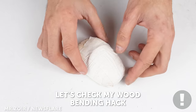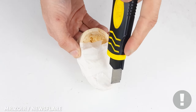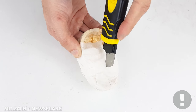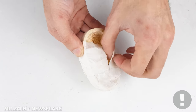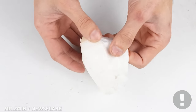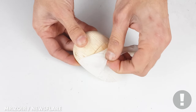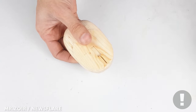We've left sufficient time to check if our wooden lid has retained its shape. A perfect fit!